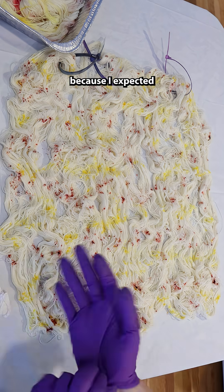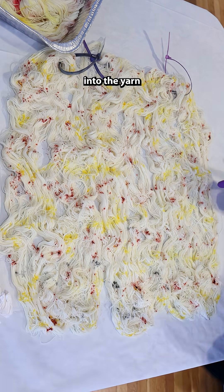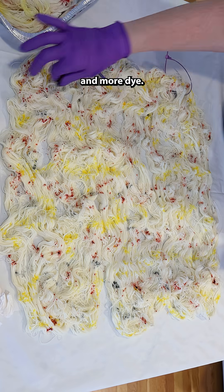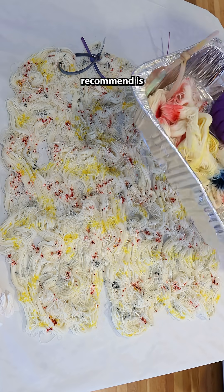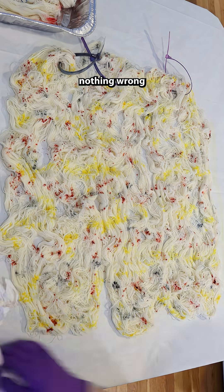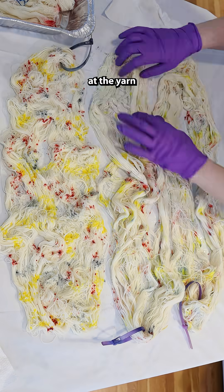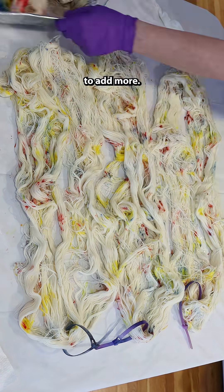I think that's because I expected to see the dye sink into the yarn a little bit faster. And since I wasn't seeing the colors I expected, I kept adding more and more dye. So what I like to recommend is less is more — you can always add more dye later on. There's nothing wrong with adding a little bit of dye onto your yarn, steam setting it, taking a look at the yarn now that you've seen how the colors spread, and then deciding to add more.